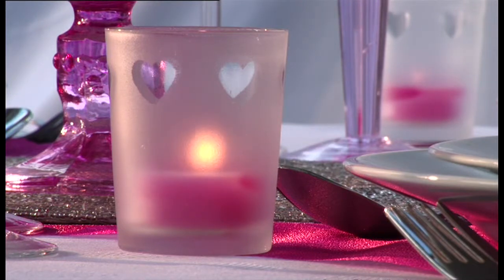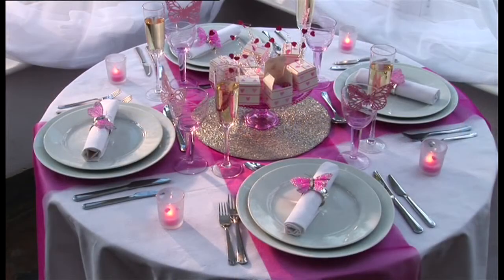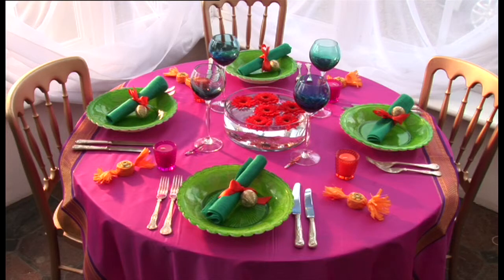We'll show you a range of individual projects that can be used to create four different styles: traditional cream and silver, romantic pink, luxurious cream and gold, and modern bright colours with an Indian flavour.